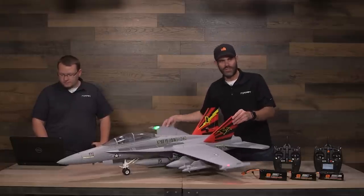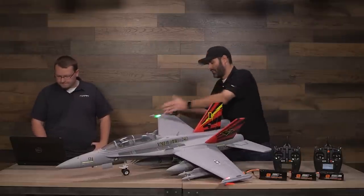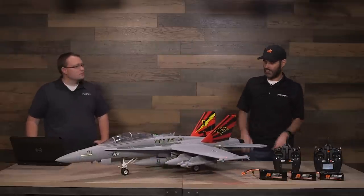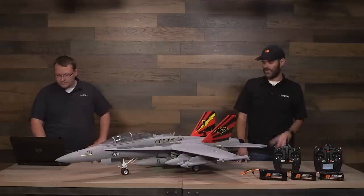Something else you can hopefully see in the video: we've got the LED navigation lights — the red on the left wingtip and the green on the right. That also helps, especially when I've flown this at dusk. You can see the fins, but you can definitely see those lights. It does help a lot. It's an amazing looking airplane.